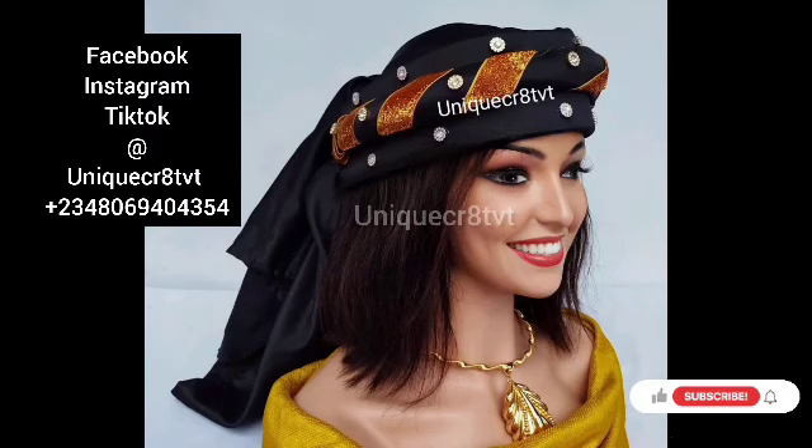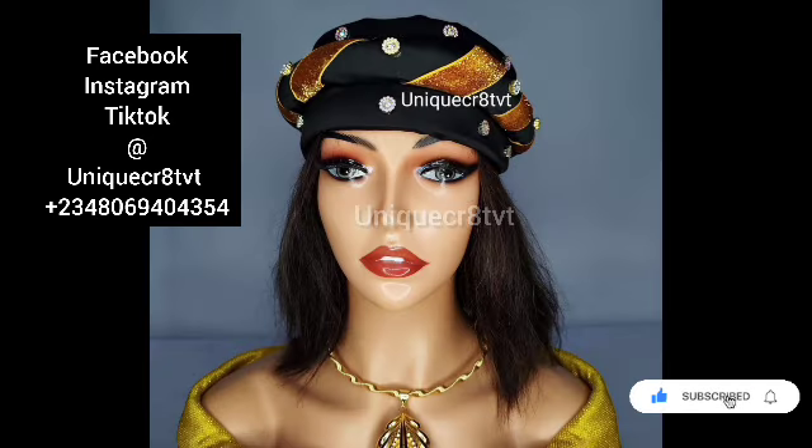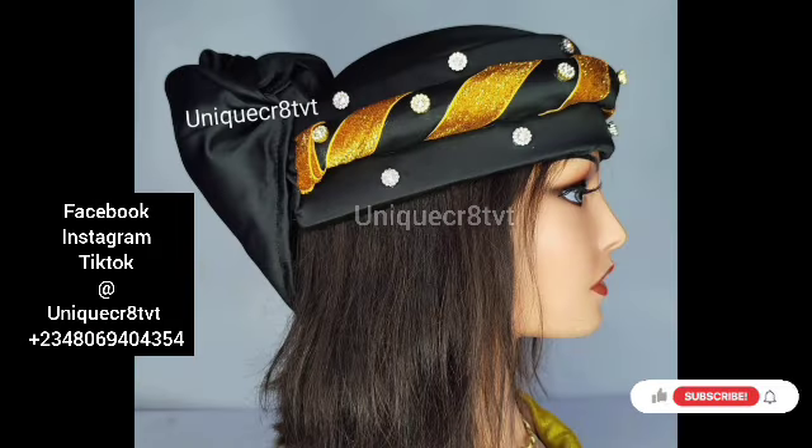Hello, unique givers! How are you doing today? It's good to be back again. For today's tutorial, I'll be teaching you how to achieve this design. A client made a request that I should create a Zara scarf design for her, so I ended up getting this design. I decided to teach this on my channel — I hope it will be of benefit to you. So without taking your time, let's move straight to the tutorial.